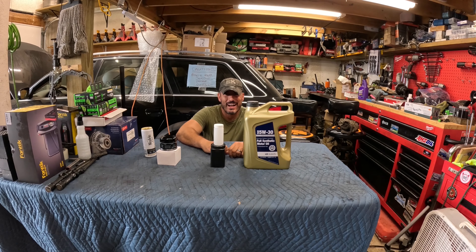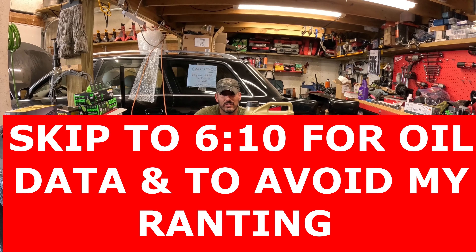Hey folks, welcome back to the Beer Wrench Garage. Today it's going to be another classic Beer Wrench video — we're going to have ourselves a beer or a couple, and we're going to do the initial break-in oil change.